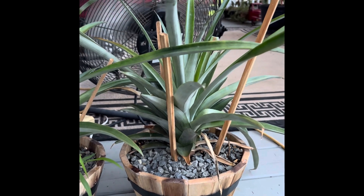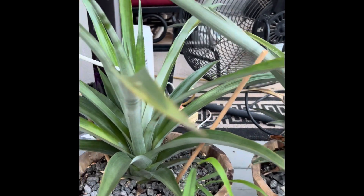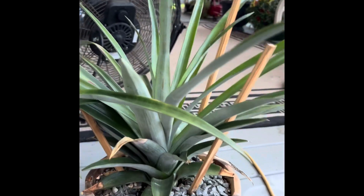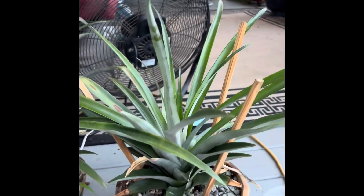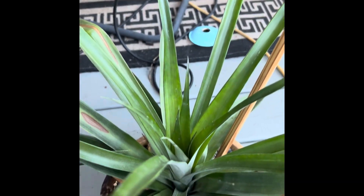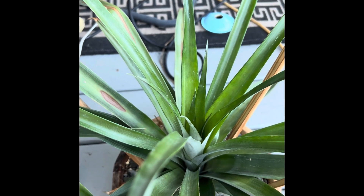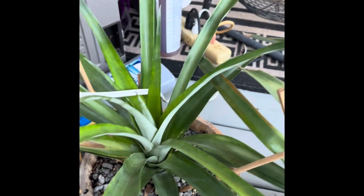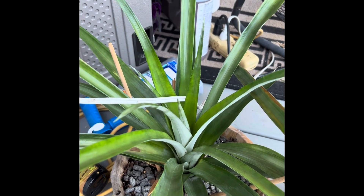They started off last year as little bitty tiny slips and I grew them through the winter just inside. I don't know how long it will take for them to produce a pineapple, but they love the heat and they are super cool to just watch them grow. Thanks for watching!